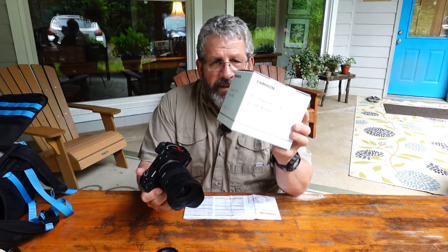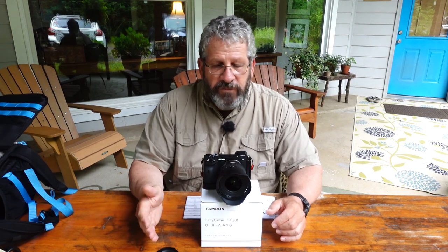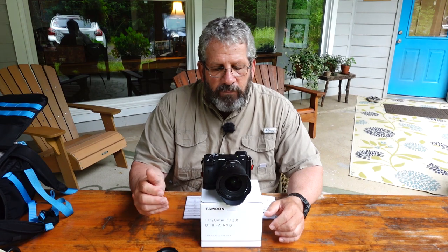Hello, David Akubian, Bear Wits Photography. I want to do a first impression video of Tamron's new 11-20 f2.8 Di3-A RXD lens — not an unboxing video since the lens is already out of the box. It is their second lens in their newer series made specifically for APS-C cameras. The dash-A means APS-C. The first one they made is the 17-70 f2.8, and this 11-20 is the next in that line.